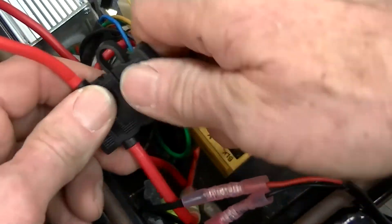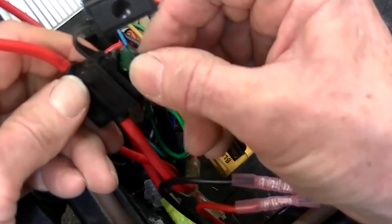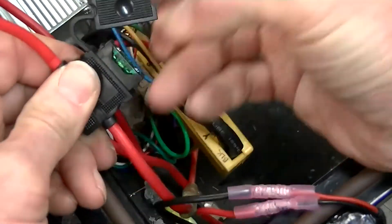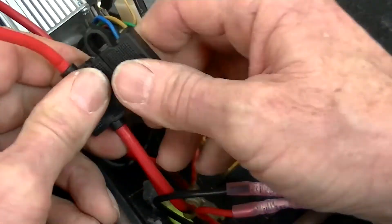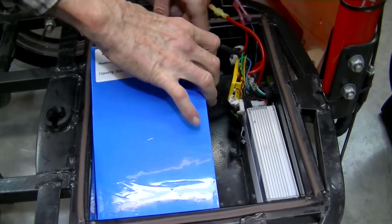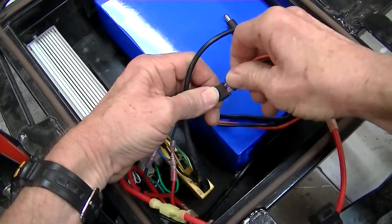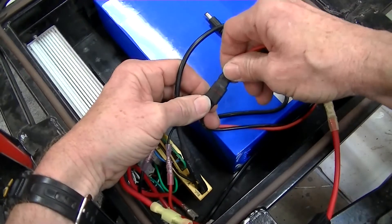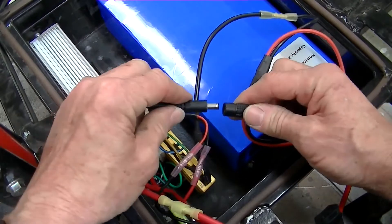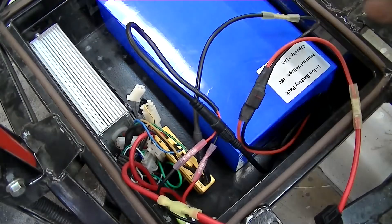Install a 30 amp blade fuse into the fuse holder. Now place the lithium battery into the battery compartment, and connect the female output lead to the spliced-in male input lead you've previously attached to the scooter's electrical system. Now connect the battery charging input lead to the scooter's charging port.